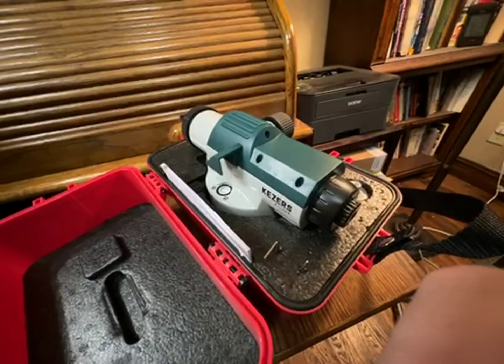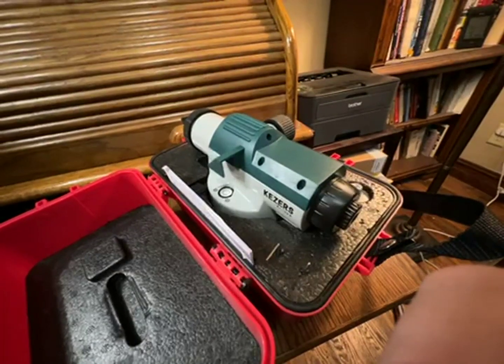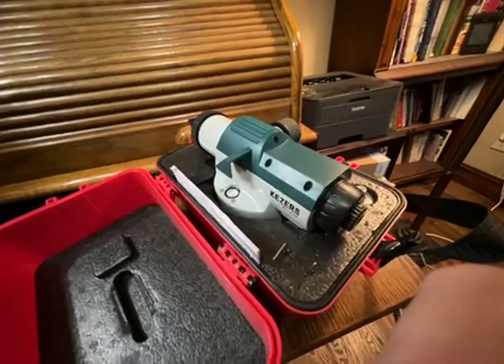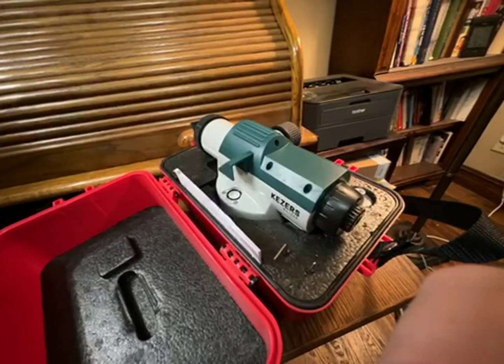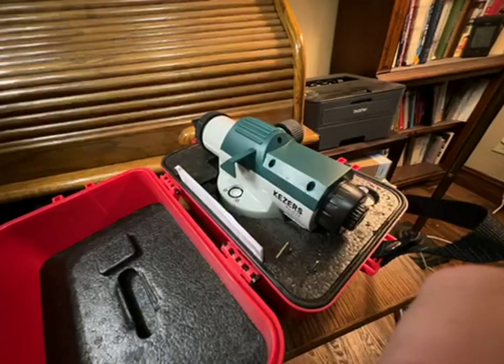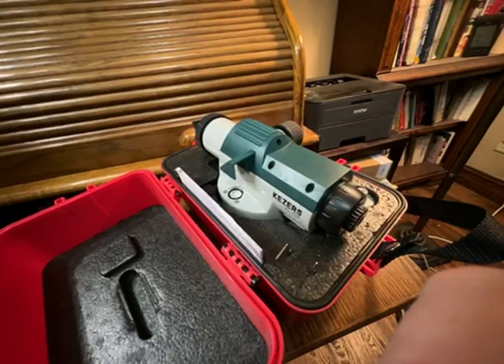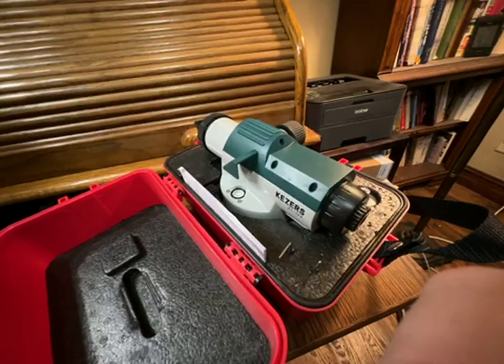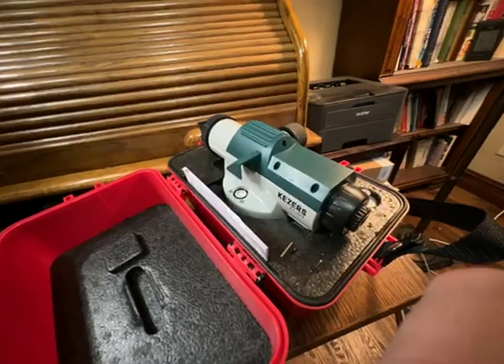It's not extravagant. My large level is a 70 power and you couldn't use it in the backyard. But this you certainly could — it's powerful enough to be able to read your stick, and yet it isn't so powerful that you can't find the stick.